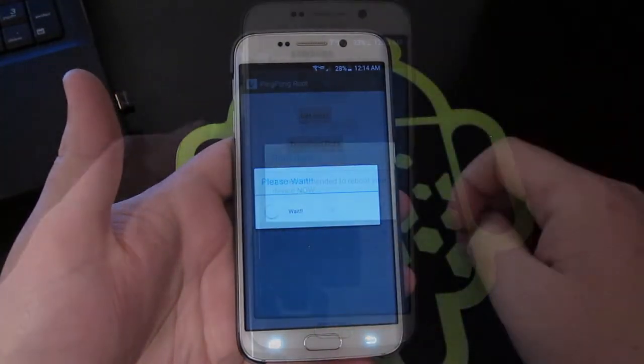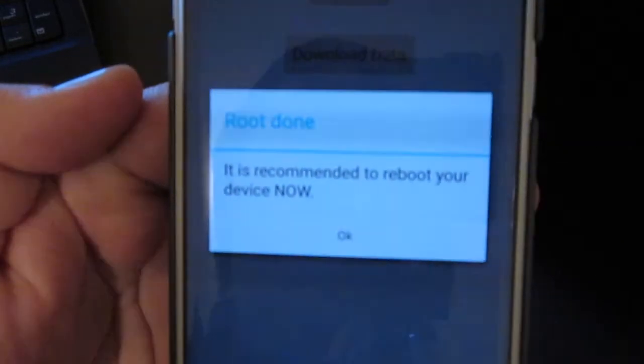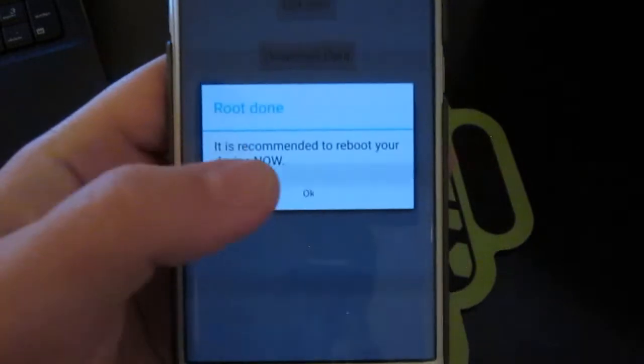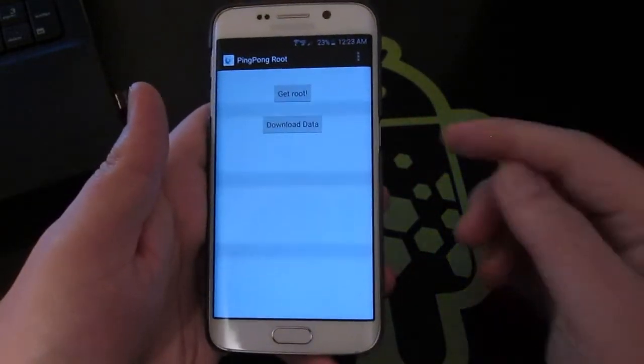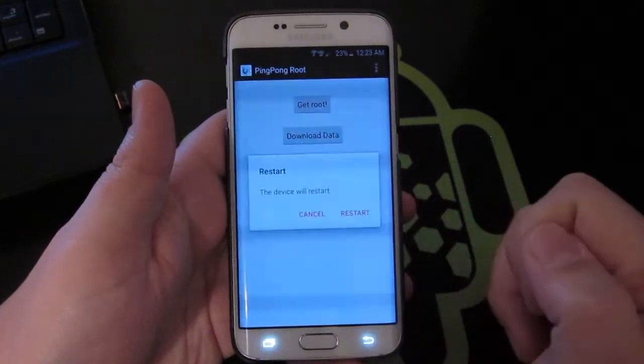Hit Open, then hit Get Root. Root done. It is now recommended to reboot your device, so hit OK, hold down the power button, and do a restart.